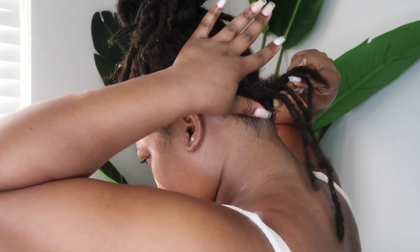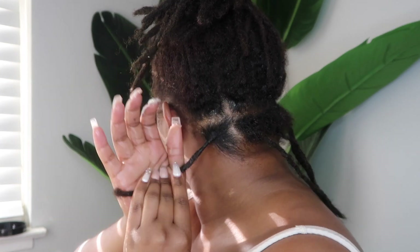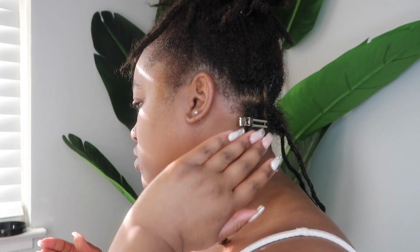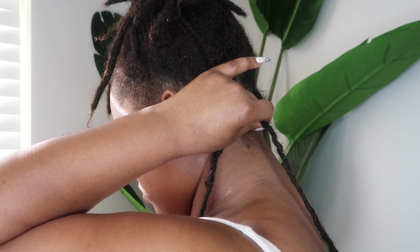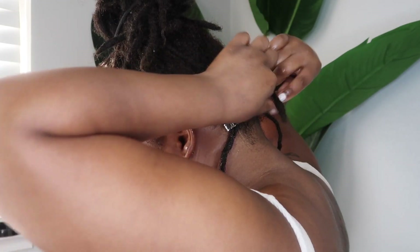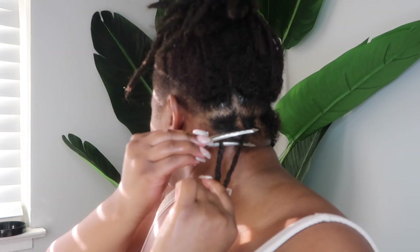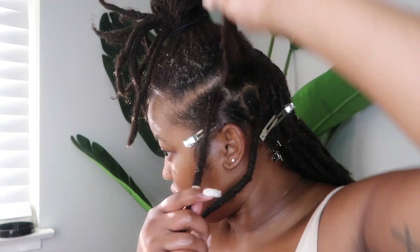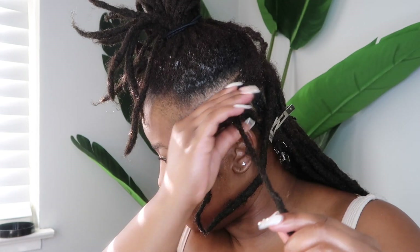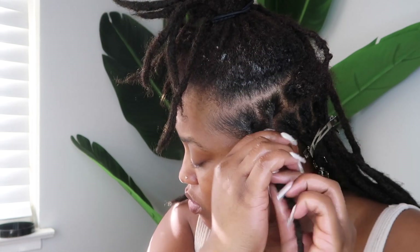That way I don't have to use as much product on the individual locks. Now I'm going ahead and doing my retwist and then pinning with the clip. If this is your first time watching, I usually do a combination of the locksmith method as well as palm rolling. So I'm just doing a basic retwist and I'll continue to go through and retwist all my locks individually.